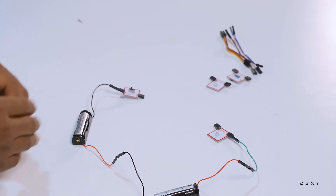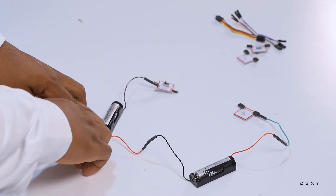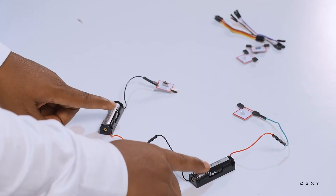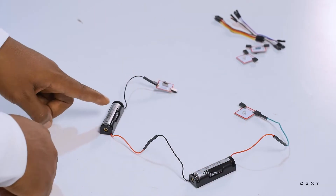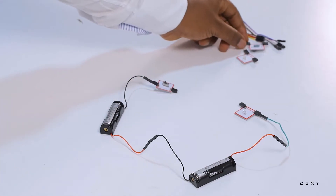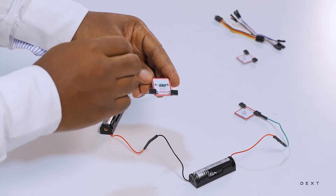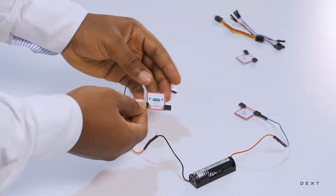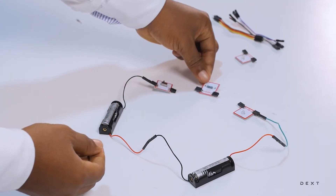Our circuit is coming together nicely. We have the positive end of one battery connected to the negative end of the other — this is called the series connection, and this will add the voltages together. Then we have the positive end connected to the positive end of our LED, and the negative end connected to our switch. There is also a component called a resistor, which is going to help protect the LED from too much current passing through it. So we are going to put the resistor in the circuit.